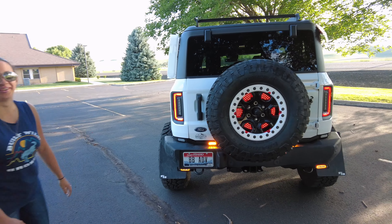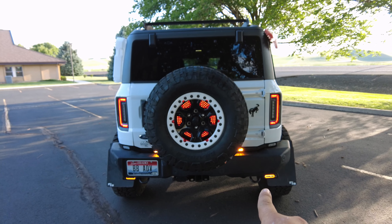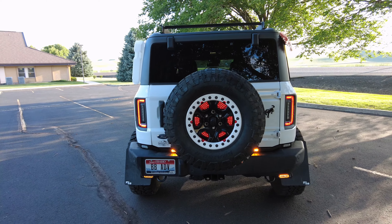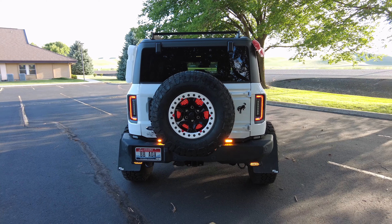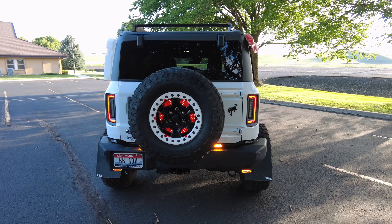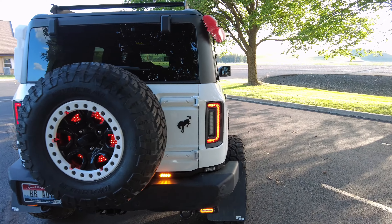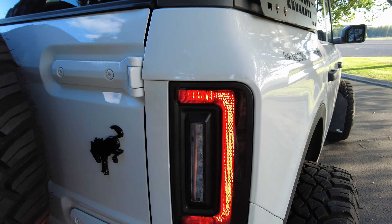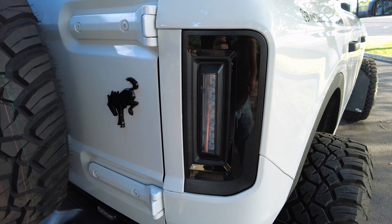Now we've got to go around the rear of the Bronco and show you the accoutrements back here — lights for days. You got a wheel light, a tail light, a BMC light, a Bronc Buster light. Let's take a more in-depth dive: we have fresh on the Bronco the Oracle flush mount tail lights. Did you see that? They're blacked out.